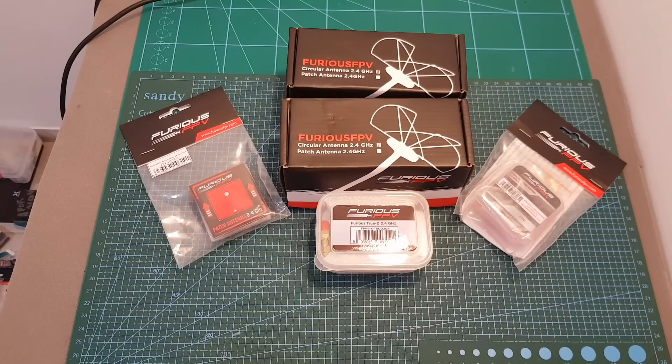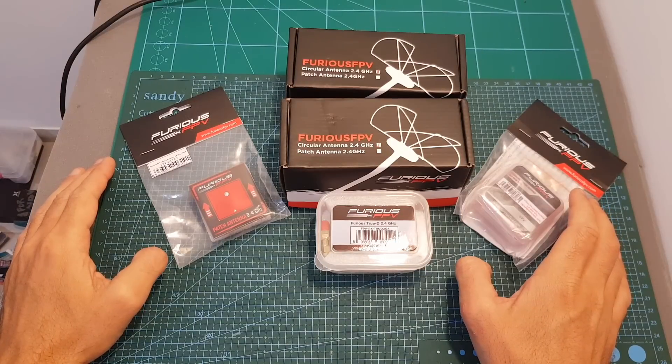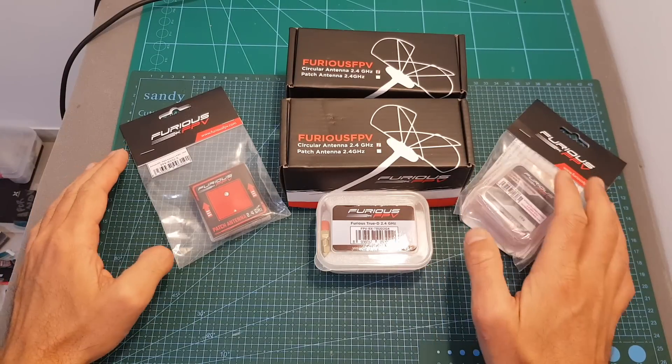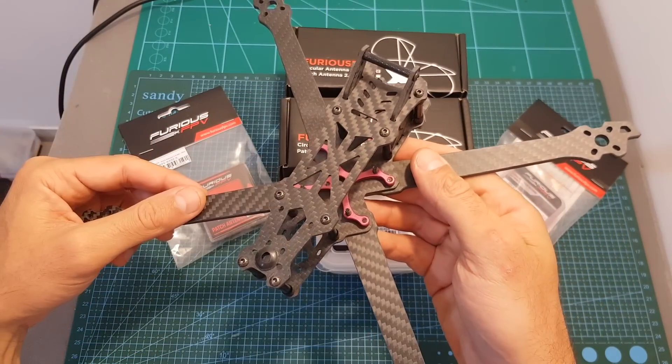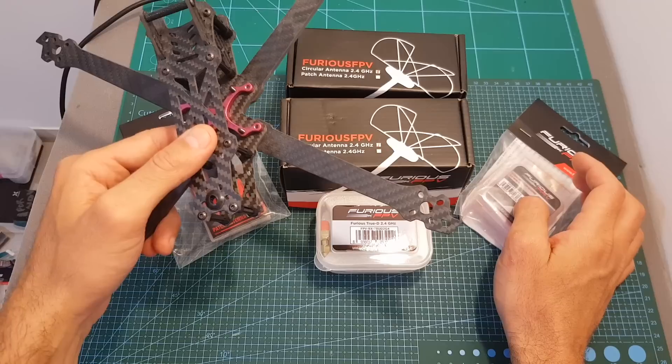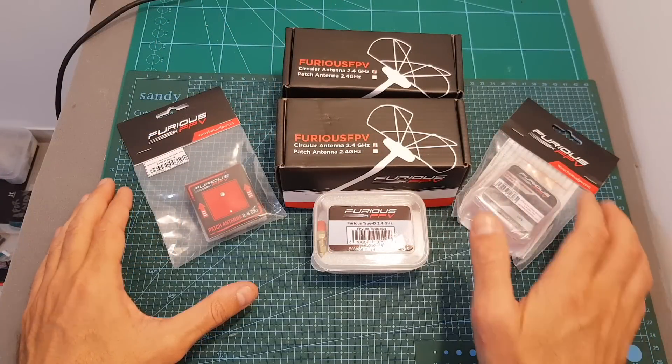Hello guys and welcome back to my channel. Today in this video I'm going to check the new 2.4 gigahertz FPV line of products from Furious FPV. I'm going to go over each of these products and soon I'm going to finally build the Gaper C Mark II 7-inch quadcopter, and then I'm going to use the 2.4 gigahertz VTX and headset goggles and test it out.